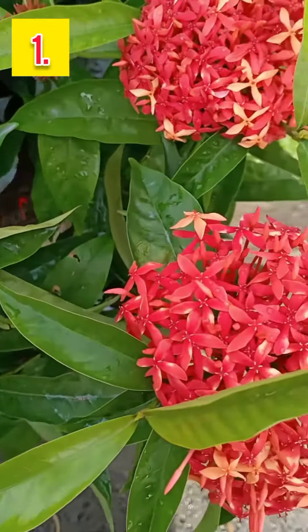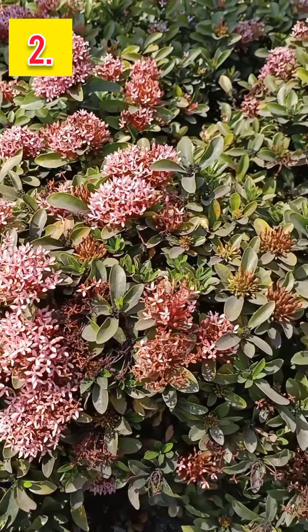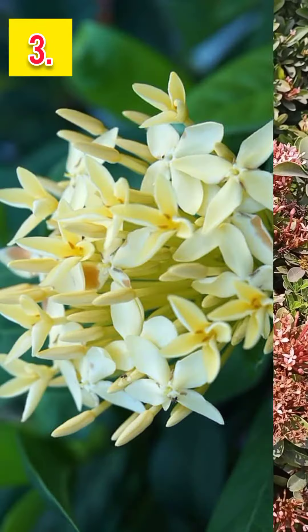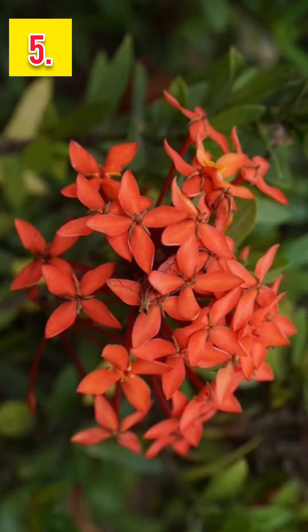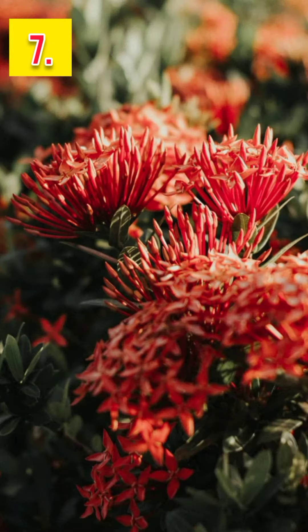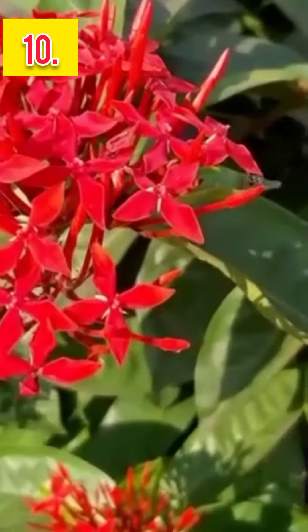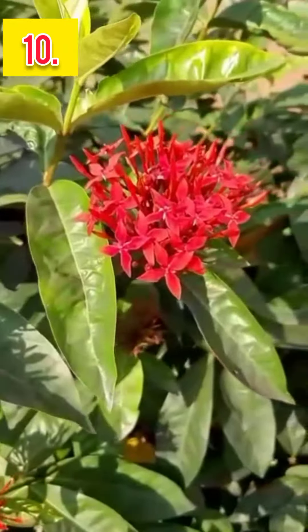Hello friends, welcome to my channel Vimy Flowers and Nature. In this video you will see the different varieties of Ixora plants. Ixora plants are also known as jungle geranium or rongol flowers. The best thing about Ixora is that it blooms all year around.